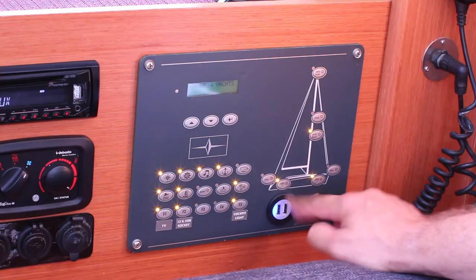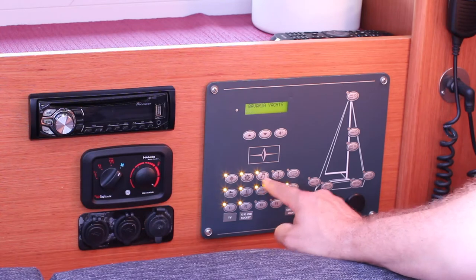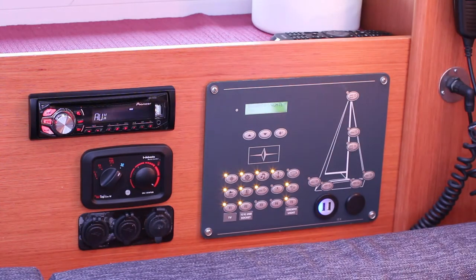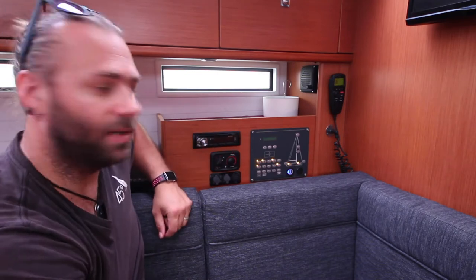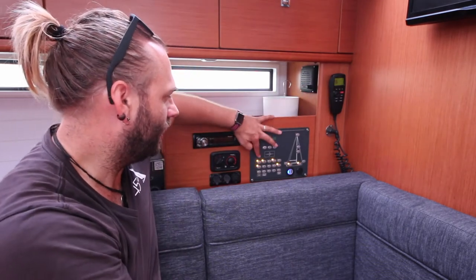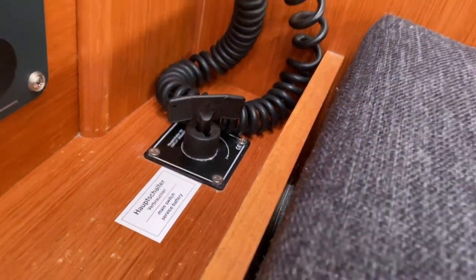You also control your cabin lights forward and aft from these two buttons here. The navigation equipment, anchor controls, stereo, water pump, shower drains, and other controls including the 12-volt sockets are all controlled from here as well. You have USB inputs for charging which are 12 volt and will work when the boat is not plugged into shore power. This is the heater and blower controls and the stereo, which has speakers in the saloon and out in the cockpit. The VHF radio is connected to these controls as well, and the speaker for that radio is here. The main switch for the service battery is also located here behind the cushion.